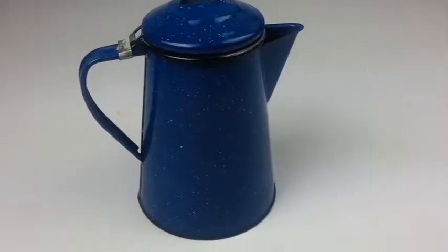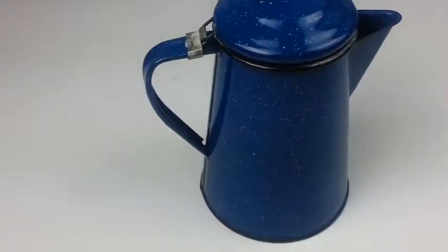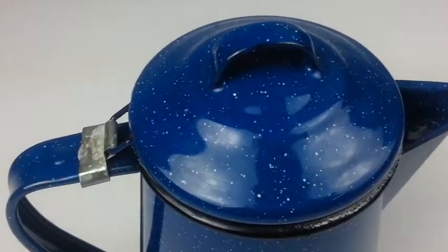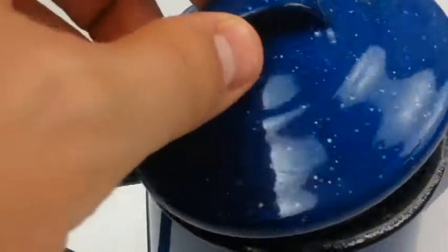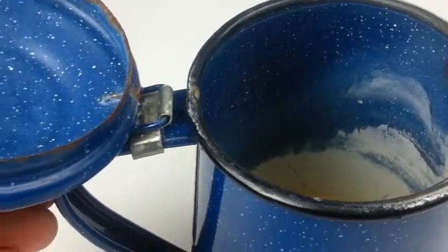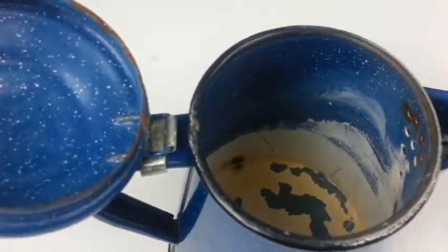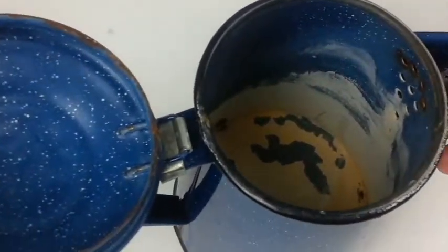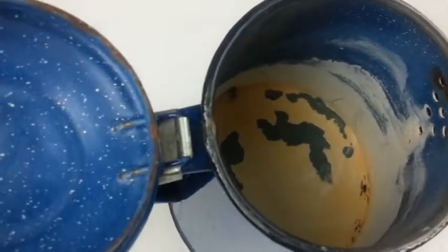Here's a vintage six-cup blue enamel coffee pot. This stands seven and three-quarter inches tall. It is a pretty nice piece. It does have some surface rust spots on the inside, as you can see, down in there in the snout as well.